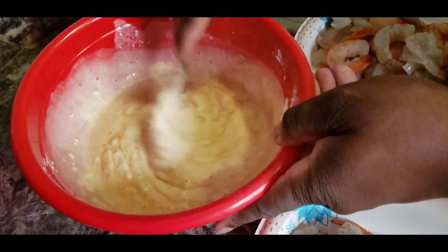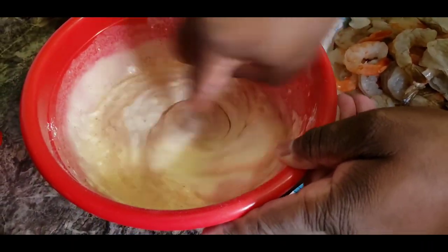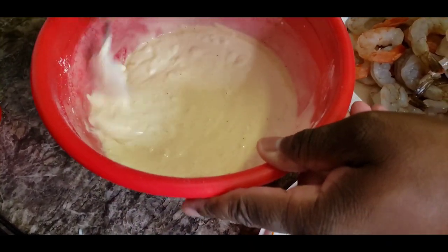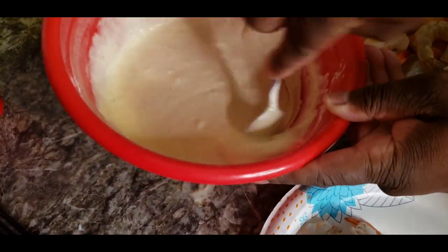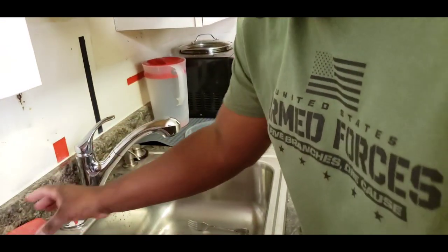I've never used this before ever — this is my first time using this batter. Let me get a little speed on mixing that. It's coming out looking nice. Let me see if I can smell the Old Bay. Yeah, a little bit — a little bit more.